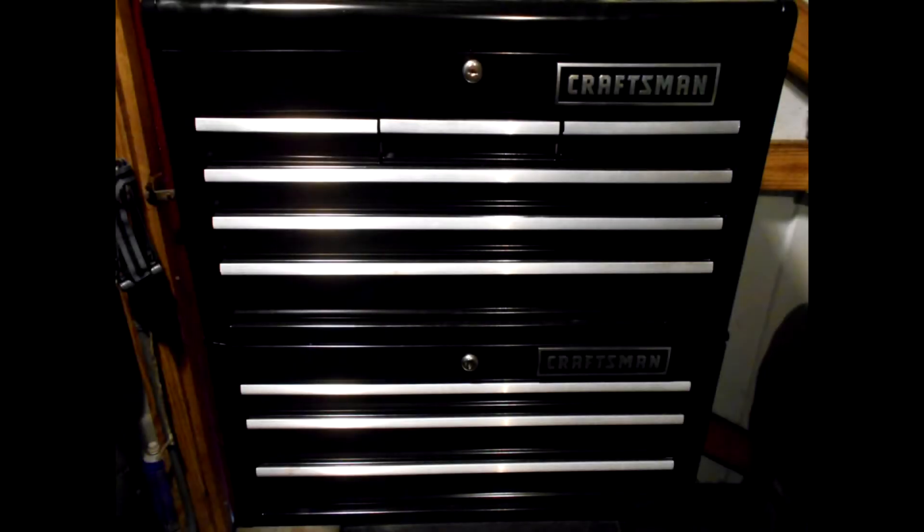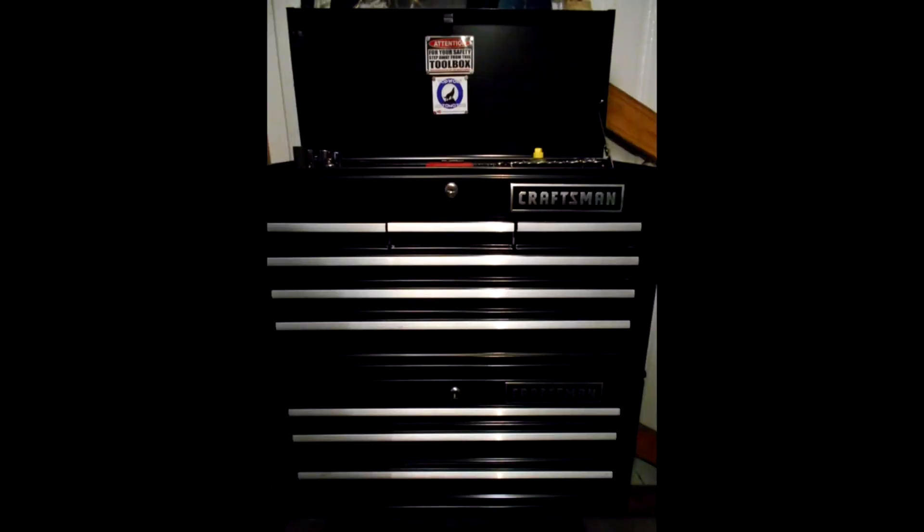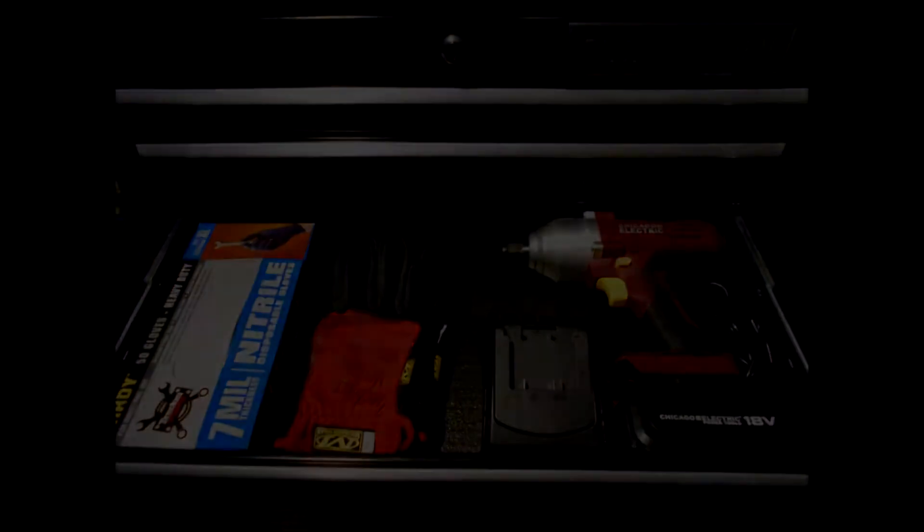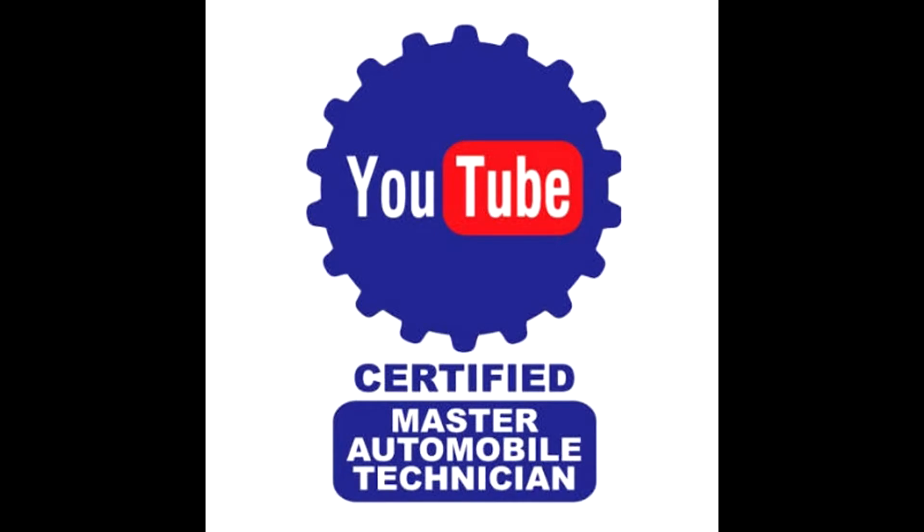Hey everybody, Donald with Top of Automotive and this video is a mail call video. So stay tuned. All righty everybody, let's get right into this mail call I got.